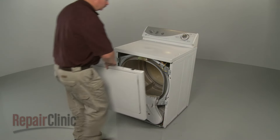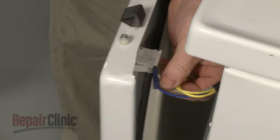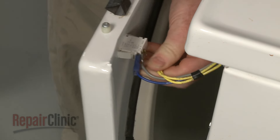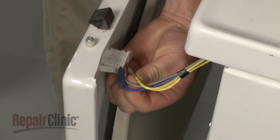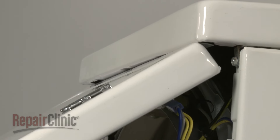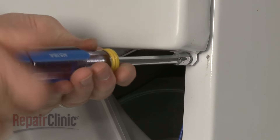Replace the front panel by first reconnecting the door switch wires to the appropriate terminals. Now hook the retaining clips under the main top. Fully reposition the panel and re-thread the screws at the bottom.